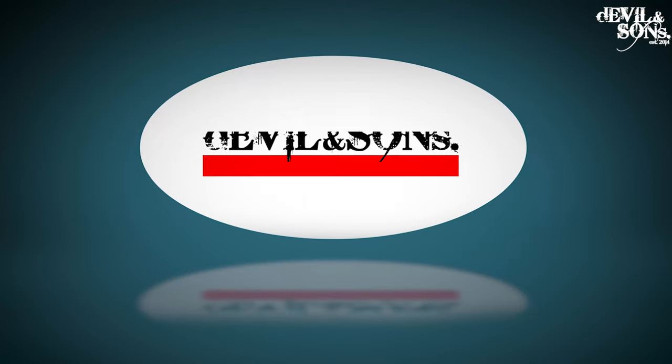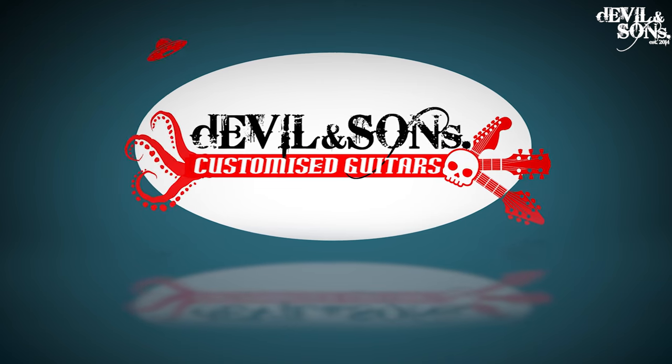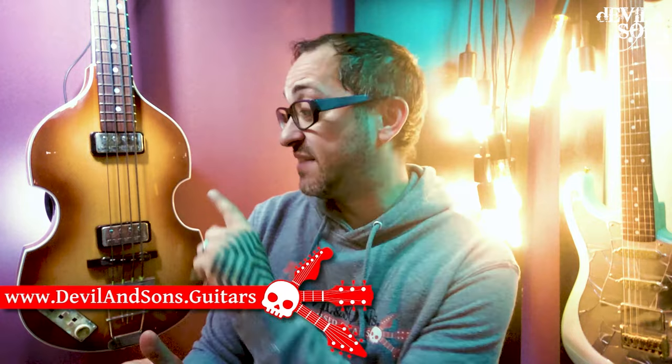What exactly is a short scale bass? Hi people, Daniel from Devil and Sons Guitars here, and I've just had this Hoffner bass come in to have some work done on it.